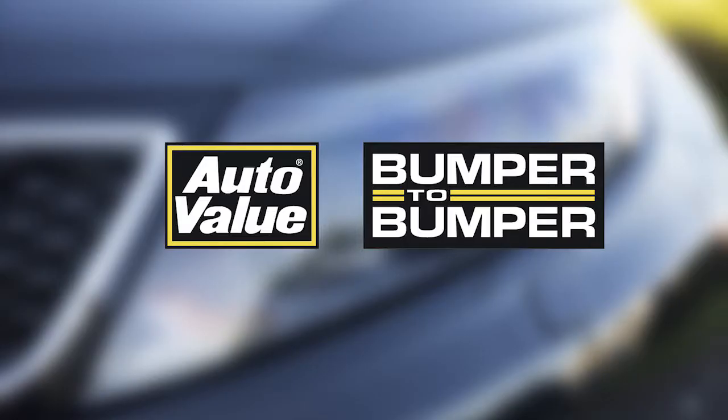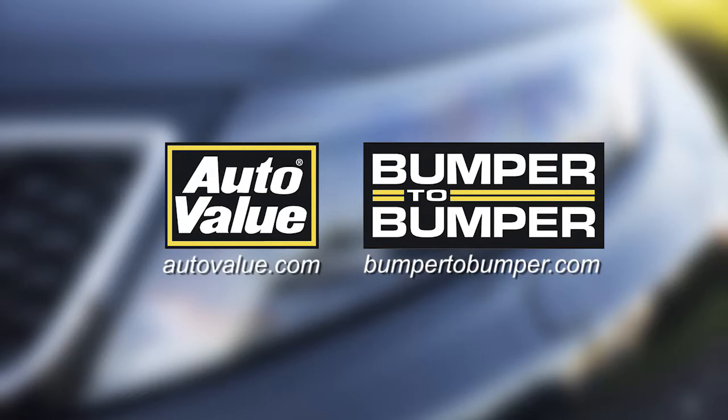This Maintenance Minute is sponsored by AutoValue and Bumper2Bumper. Visit us online for more information.